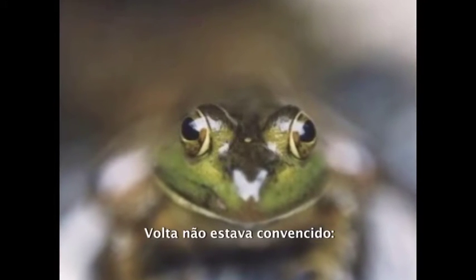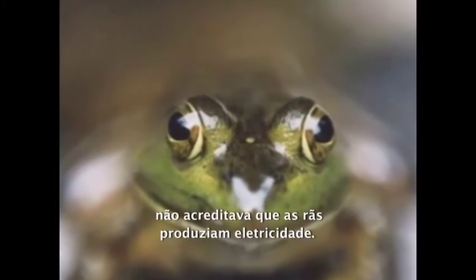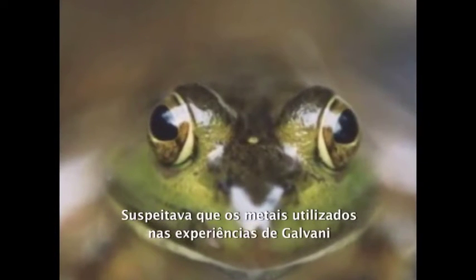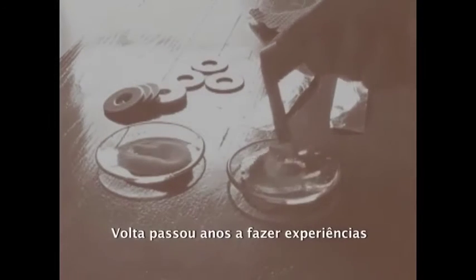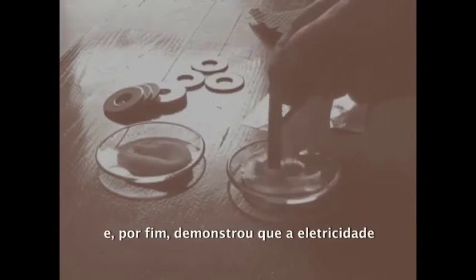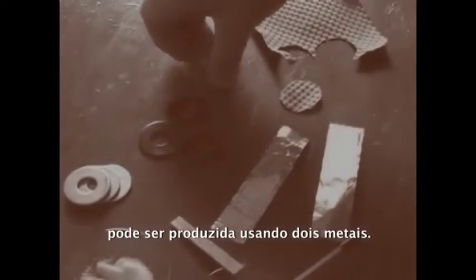Volta was unconvinced. He didn't believe that frogs could create electricity. He suspected that the metals used in Galvani's experiments somehow produced electricity, and he set about trying to prove that. Volta spent years experimenting, eventually demonstrating that electricity could be produced using two metals.